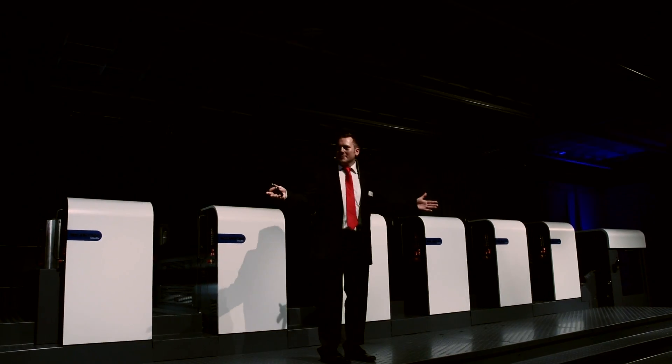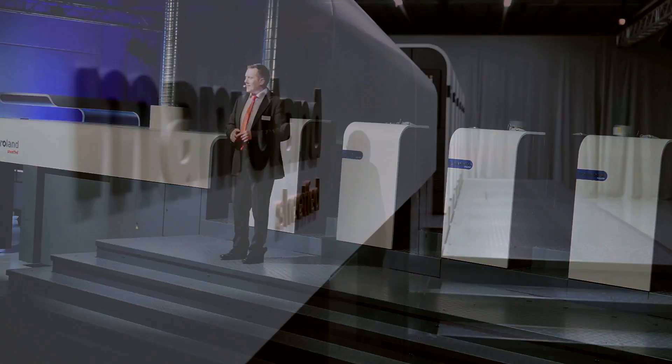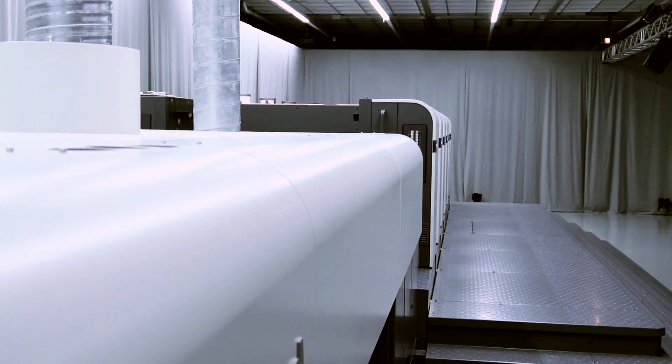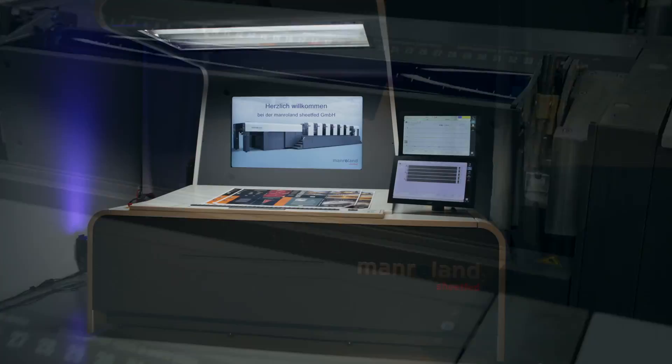Ladies and gentlemen, welcome. Our brand new Roland 700 Evolution — it finally arrived. This is the press I'm standing on, and it's quite impressive, I would say. Looks very nice, I really like it a lot. A new look, a new design, a new approach.